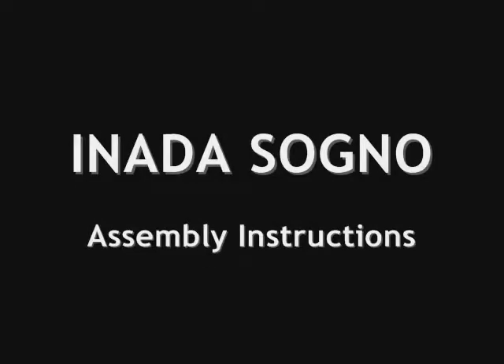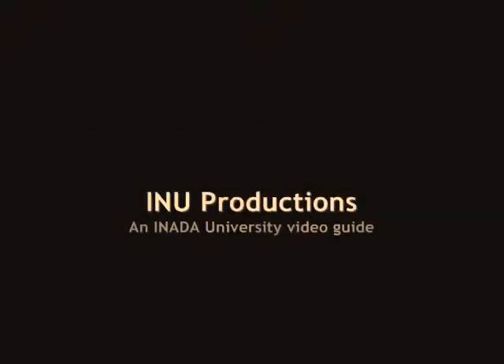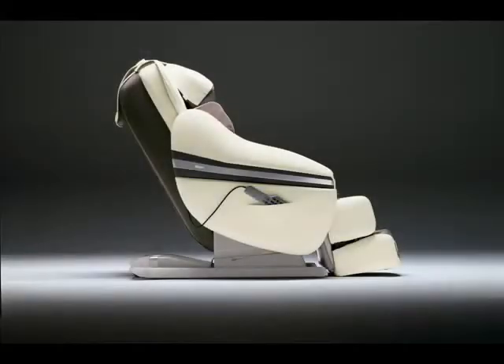Hi, I'm Cliff Levin, President of Ennada USA and your narrator for this assembly video. If I can put this chair together, you can too.